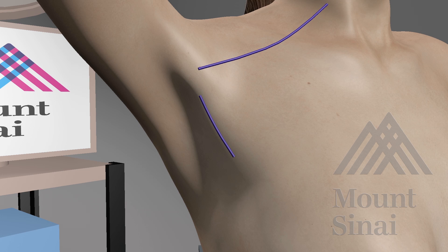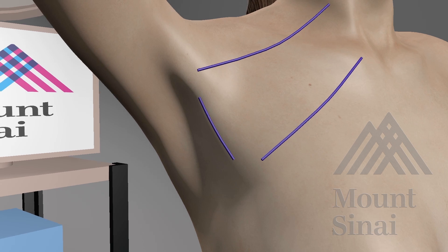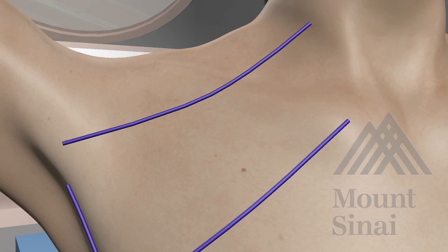We also mark guidelines for the cutaneous pocket that will be created in order to access the thyroid lobe. The transaxillary approach to a thyroidectomy is an alternative to the traditional cervical incision and has a greater cosmetic benefit of leaving no visible scars on the patient's neck.